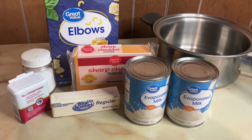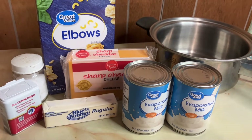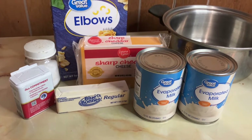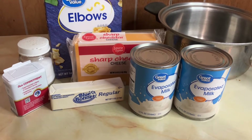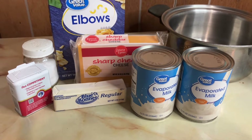Hey y'all, it's Mindy, welcome back to my channel. Today we are in the kitchen and we are cooking up some good old homemade macaroni and cheese. This is what is the most popular down here in the south, and we are going to make it together. So if you are looking for a good macaroni and cheese recipe, or maybe you've never tried a baked one before, then just keep watching.